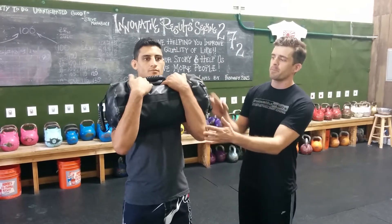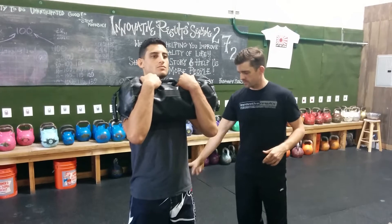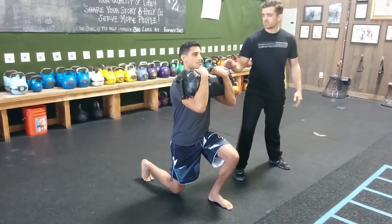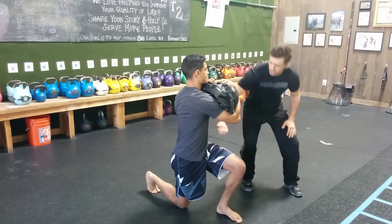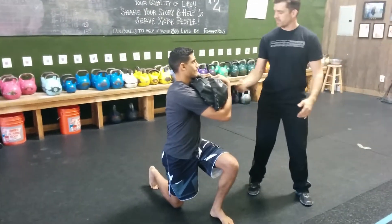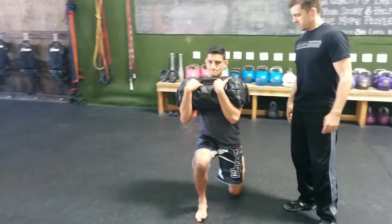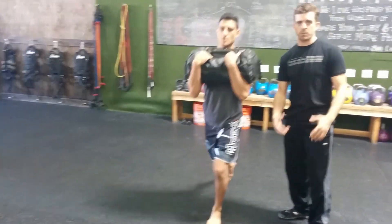Mark has the sandbag up in his arms — this will be level one. Mark's going to take a drop step lunge back, driving through that front heel and keeping that back real high. Then he's going to rotate over the front leg, which is going to challenge the torso, challenge the hip, challenge the leg. He'll come back to center and then drop back the other side. Basically, this is adding a level of complexity to that lunge pattern.